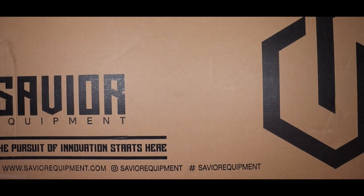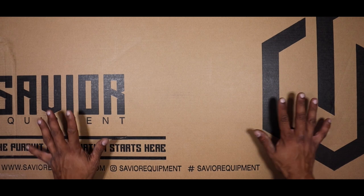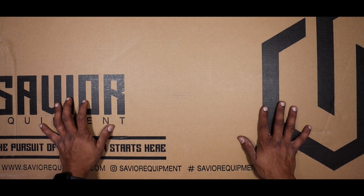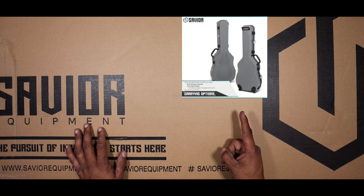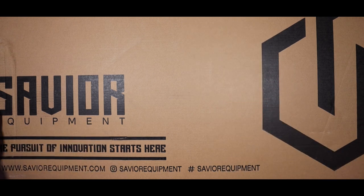Let's get into this review of the Savior Equipment Guitar Travel Case, as I like to call it, the Guntar Travel Case. When you order this, Savior is going to ship it in this big giant box here — really, really nice box. It's super padded on the inside and keeps the case safe from getting cracked in the shipping process. This does come in three colors: black, gray, and FDE, the color that I have here today.